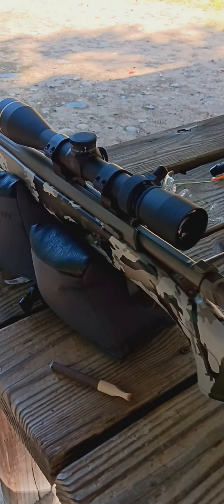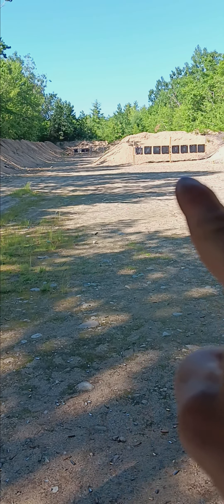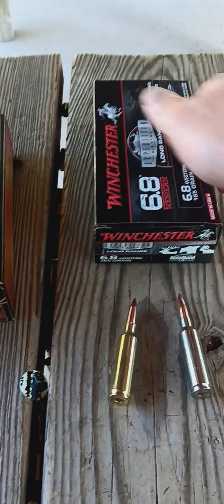Hey guys, 460 Style today — very nice tool topped with an extra nice tool. I got myself a 6.8 Western, shooting at the range. Shooting at 100 right now, was at 50 earlier. I'm coming to a conclusion that I have two different types of ammo: the 162-grain Copper Impact and the long-range 165-grain Winchester Acubond.